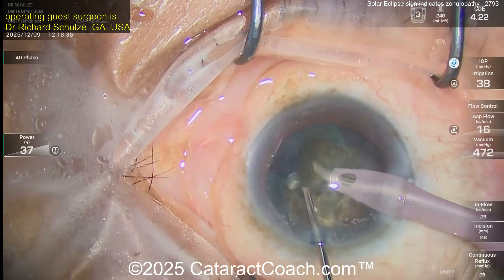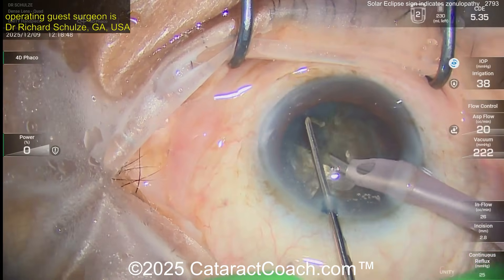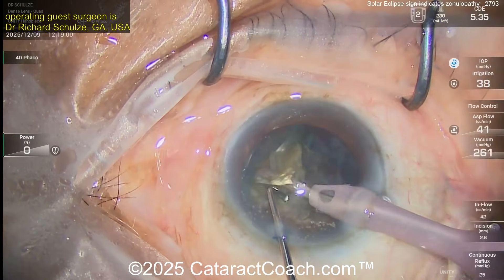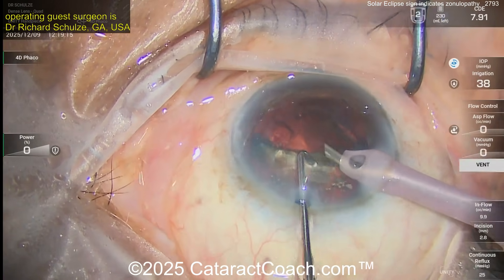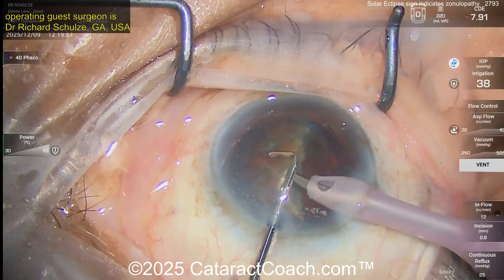The CTR keeps the capsular bag equator open and basically expands the bag as you remove the nucleus. It pushes outward on the equator of the capsular bag, so even when you empty the bag by removing the cataract you have support in that area. That was a very smart move — putting the CTR in early is going to make life a lot easier. With a brunescent or dense cataract like this there's not much cortex, so you don't have to worry about trapped cortex.